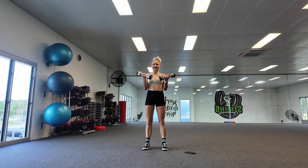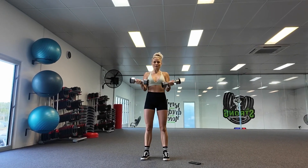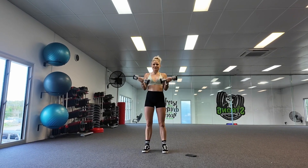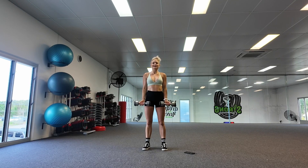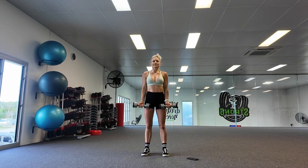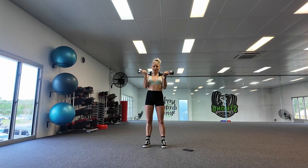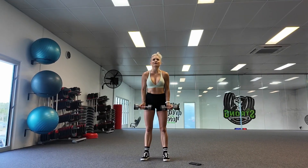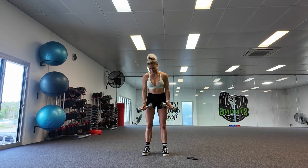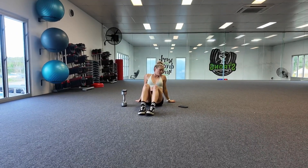Second round of our bicep curls. If you would rather use some smaller weight for the upper body, that is fine — you might need a couple of sets of dumbbells. If you use heavy, you'll just get fewer reps. If you use lighter, you might get more reps. Fifteen seconds break, and then we'll go on to the sit-up with a press.